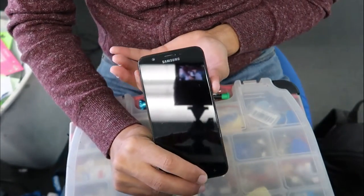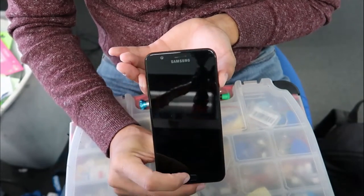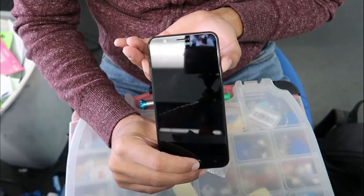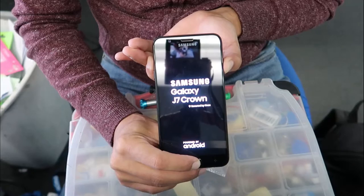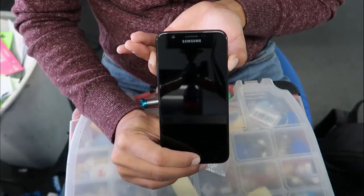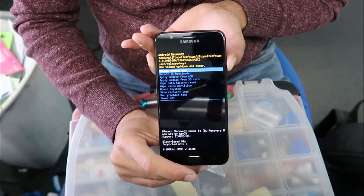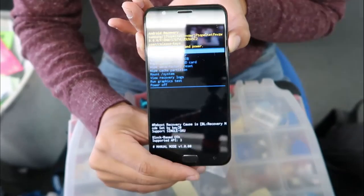Press all three buttons at the same time and keep holding them. Once the phone turns on, keep holding all the way until it takes you to the recovery menu. Keep holding — great.